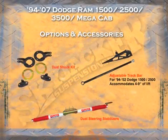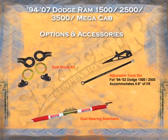Additional options for the 1994 to 2007 straight axle vehicles include a multi-shock or dual shock kit for the front. We also have an adjustable track bar for the straight axle from 1994 to 2002, as well as dual steering stabilizers.